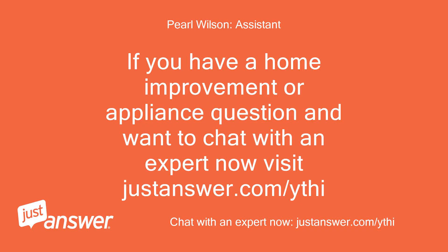If you have a home improvement or appliance question and want to chat with an expert now, visit justanswer.com. Thank you.